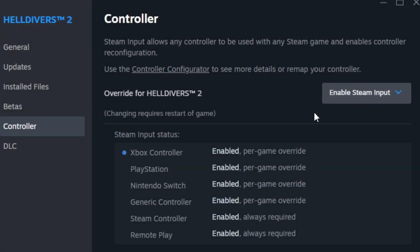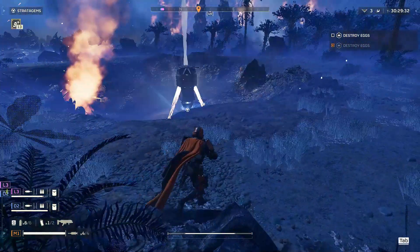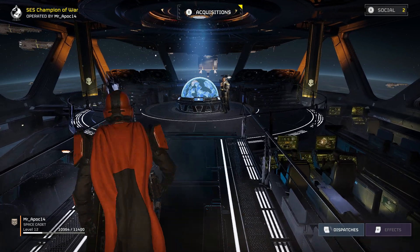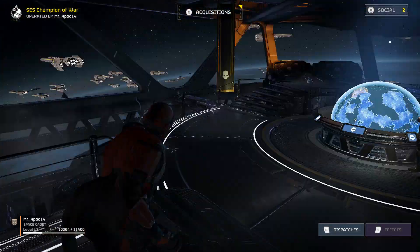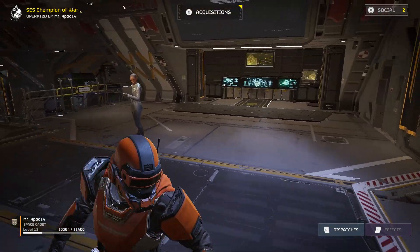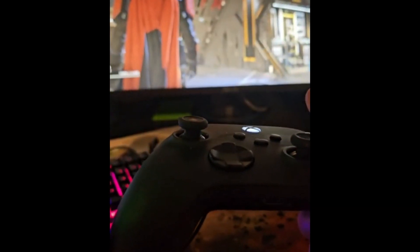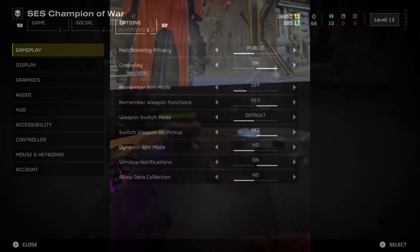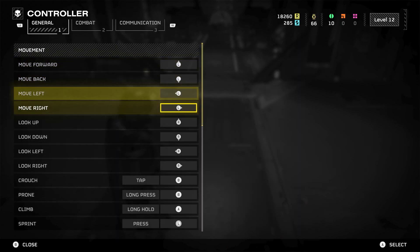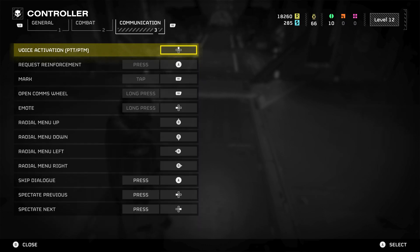Once you have it enabled, you should be good to go. All you have to do is load up Helldivers 2. As you can see, while my controller is connected, I'm able to use an Xbox controller on PC. Welcome aboard, Helldiver! My Xbox controller does work with it being wired. You can also go to options and change bindings there as well if you like, under combat and communication.